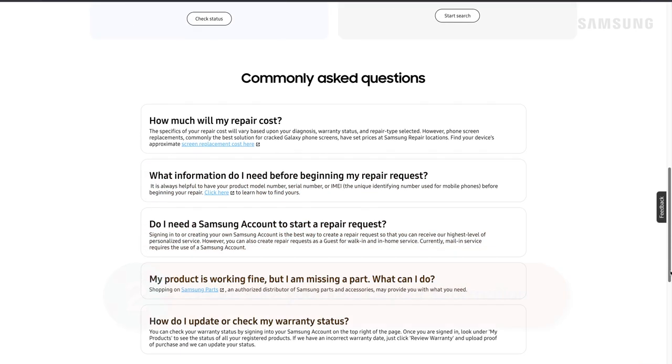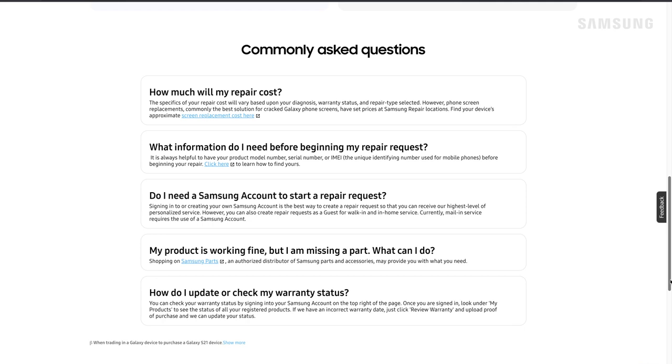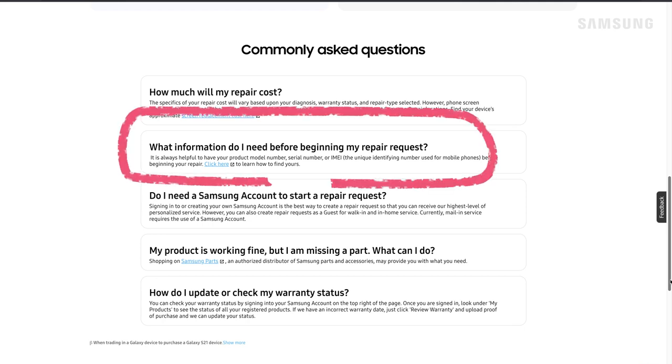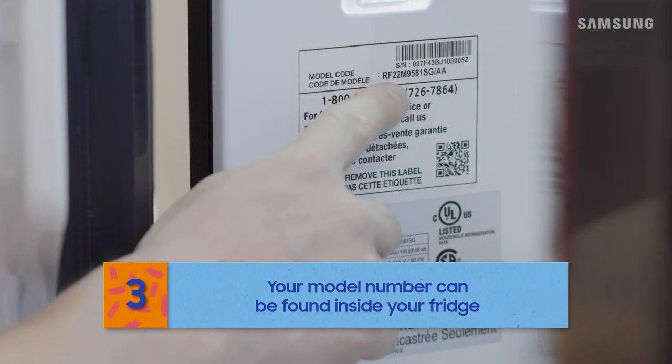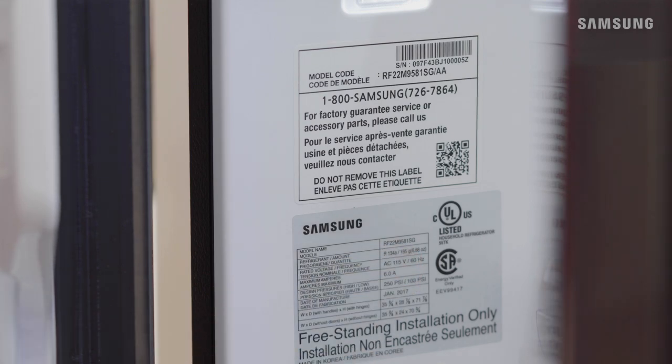Scroll down. Look, you can find pricing and warranty information, and it says to find your model number before you start. Do you have it? No problem, Bill. To find the model number of your refrigerator, just open the fridge compartment and look inside on the left wall.